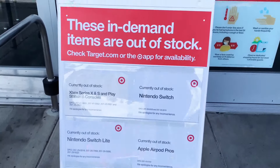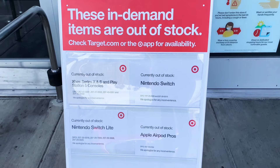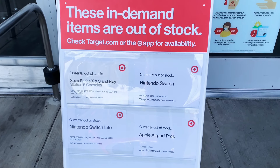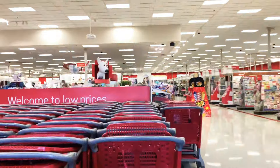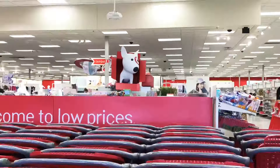They put up this big sign that says 'These in-demand items are out of stock,' and it has a list of stuff, but I don't care — it's probably gonna be in stock in another month or two. I'm just going in here to check out the Bullseye's Playground. Hi Bullseye, what have you got for me today?